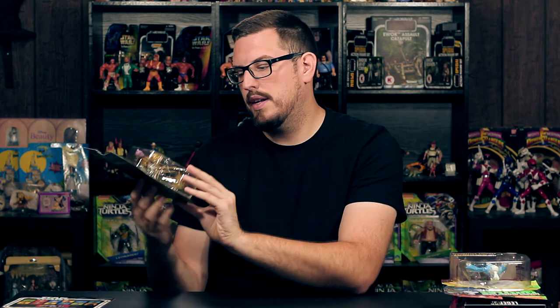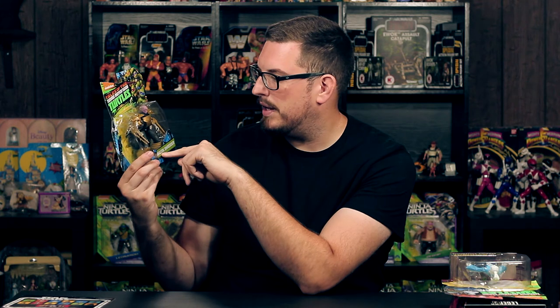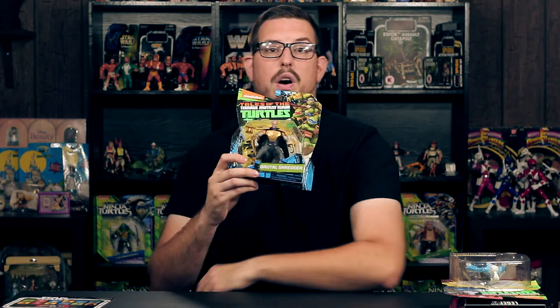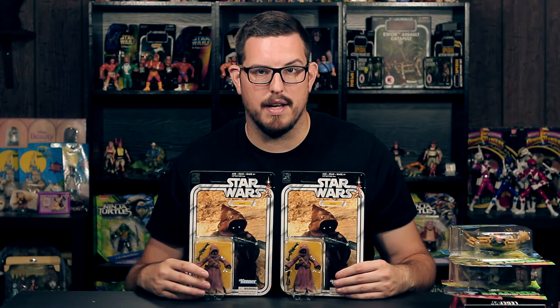I picked this up solely because of the paint job — this is Brutal Shredder and he looks awesome. He's got this gold deco: his helmet is completely gold, all of his blades and armor are gold, and he's got his purple burn-scarred face, which is awesome. Anytime there's a Shredder put out I'm more than likely gonna scoop him up if I can find him.